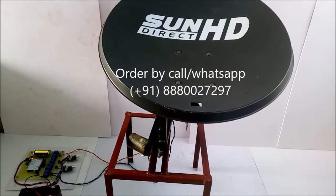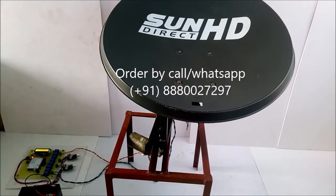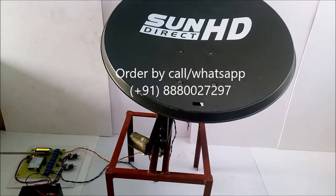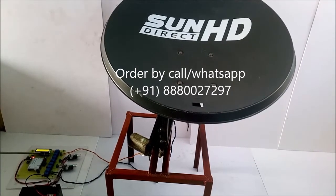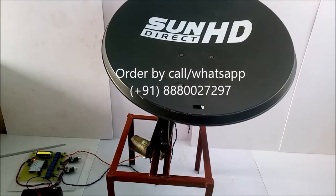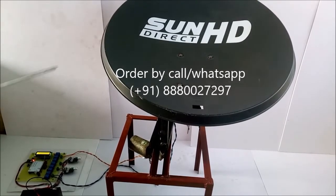Now we will see the hardware part of this project. Mainly the Arduino, Bluetooth i.e. HC05, LCD, motor speed controller, battery and dish.